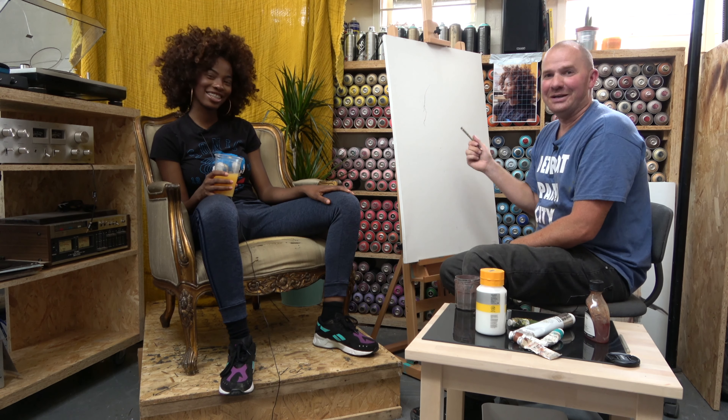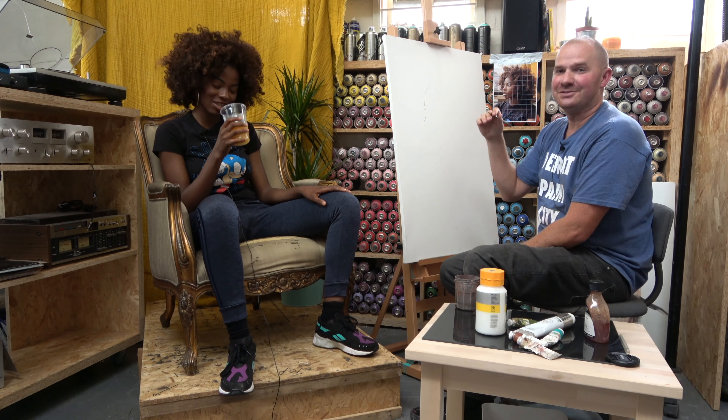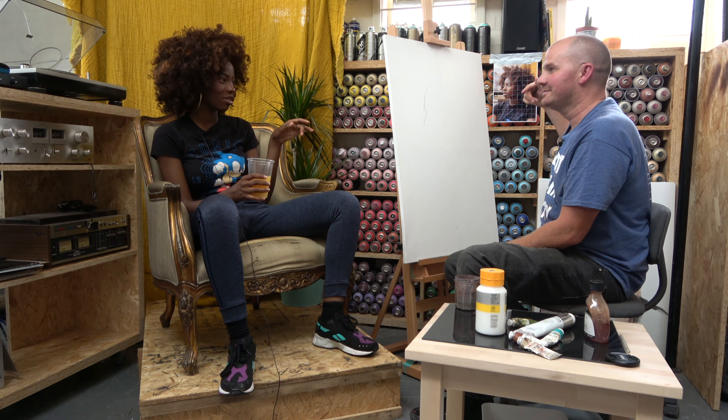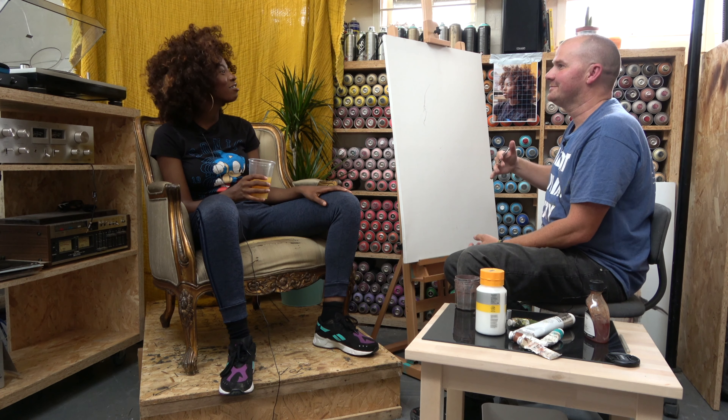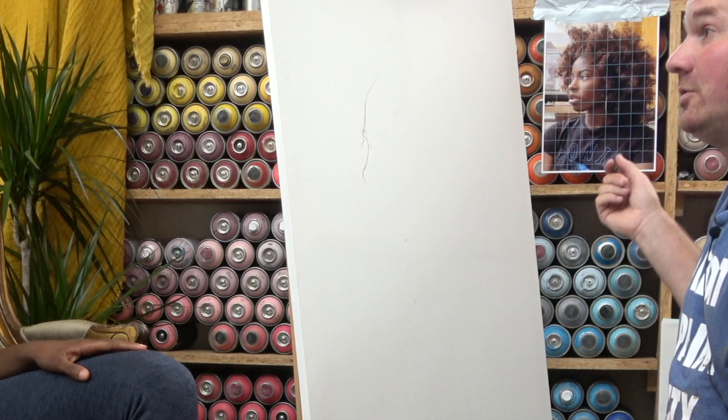I'm gonna talk quickly about my technique for doing this. The first thing is I'm not painting from life in that old school way — you know, like how they used to do before they had technology to print off a thing with squares on it. They did used to use it a lot for scaling things up. I'm just gonna do a quick diagram to talk about the gridding technique.